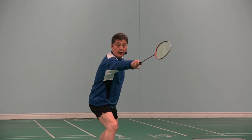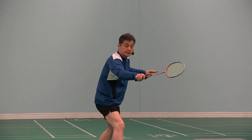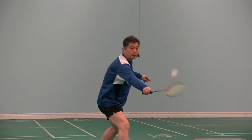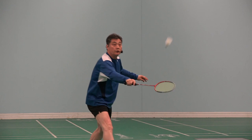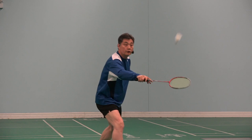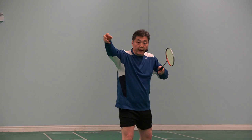Same idea for backhand. Shuttle comes, you go — here to there. Just a little power, very tiny bit. Like your racket is the wall and the snooker ball is hitting the wall and going. Feel that way.